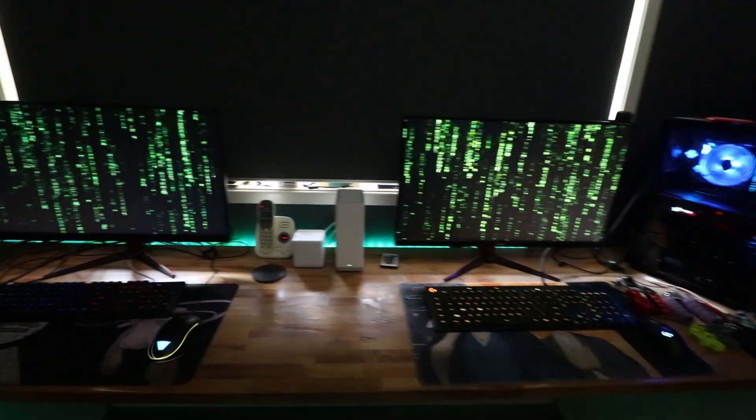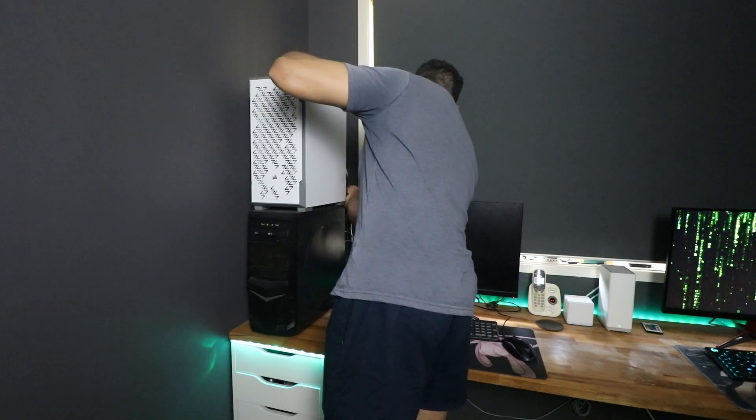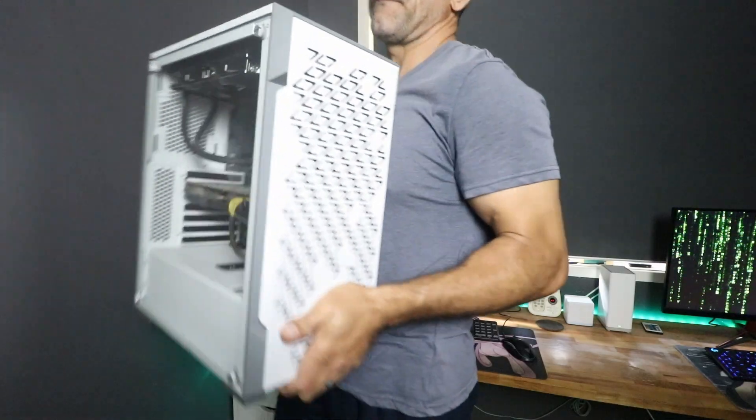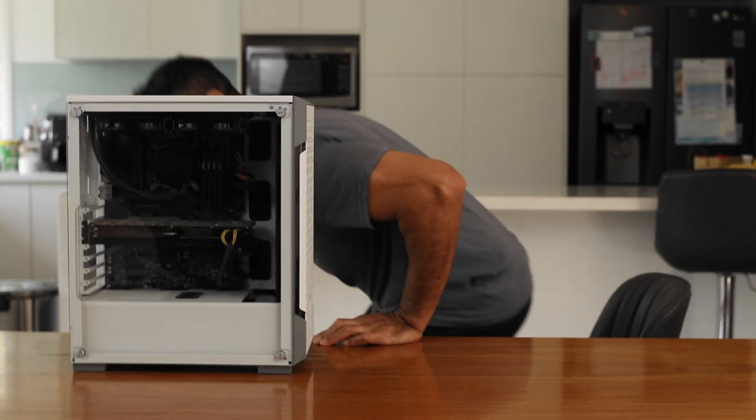Every house should have a PC. Hey guys, a couple of people asked what the specs of my PC were from my video with the monitor switch.